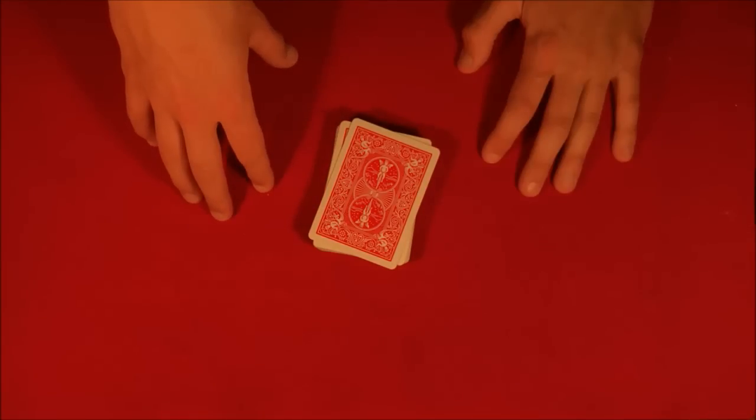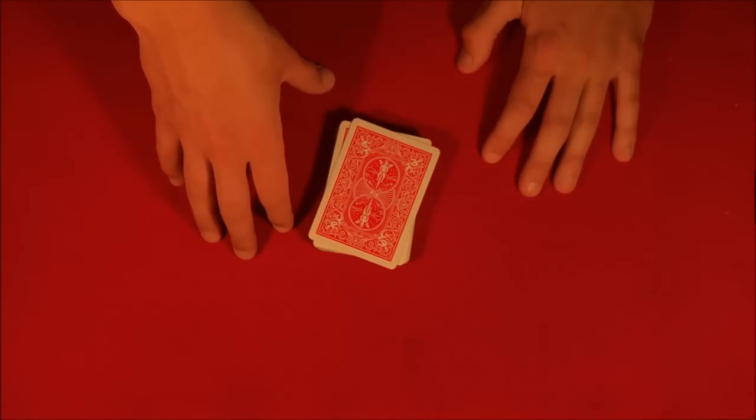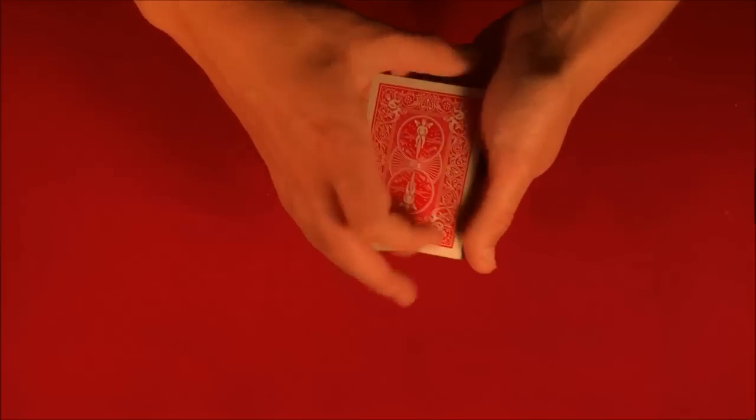All right guys, so today I'm going to be showing you one of my all-time favorite card tricks. This is something I do if somebody asks me to show them a trick — this is usually the one I resort to, just because the end effect is really cool.